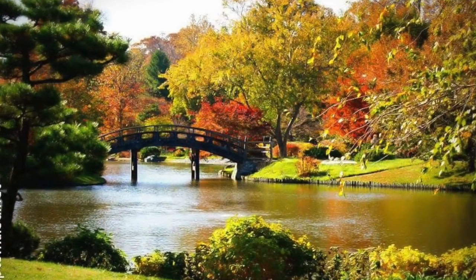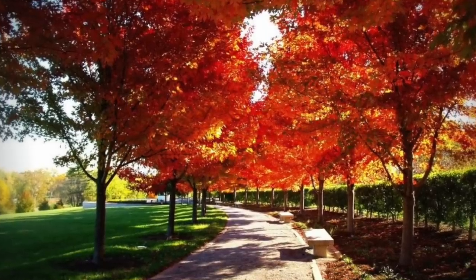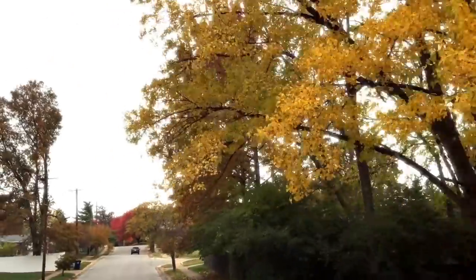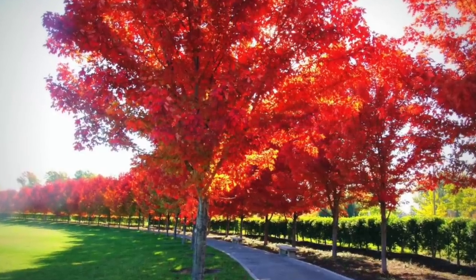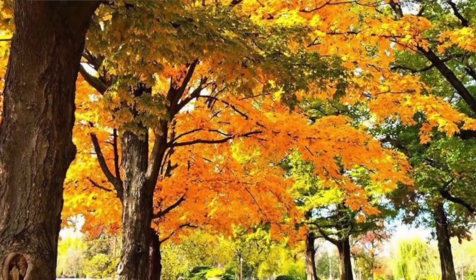Well, it's a bit gloomy today, but even then, with fall colors all around us, it just makes you feel so happy and it lifts up your spirit, isn't it? This is what happened to me today on my way to the grocery store. I was just astounded by the beauty of nature — colors of red, yellow, orange. It's just so beautiful.